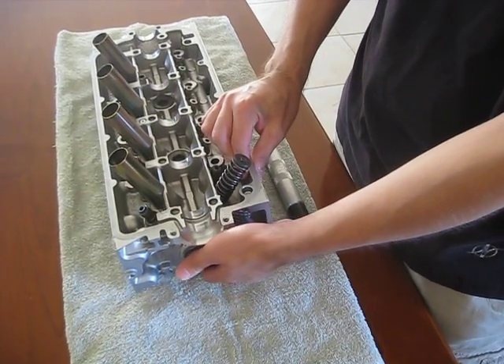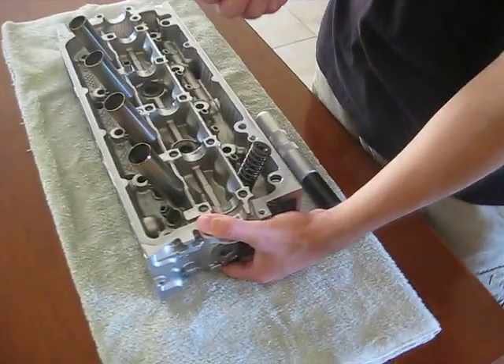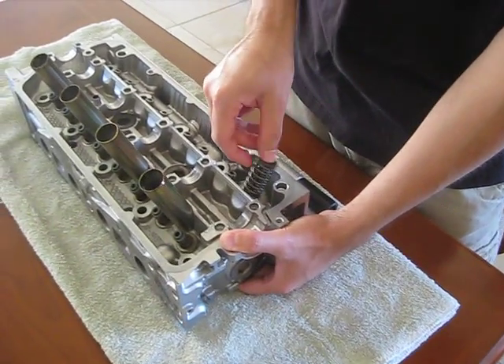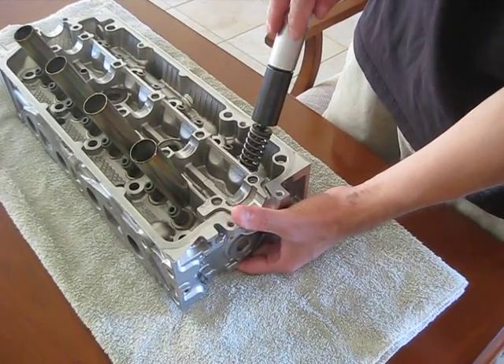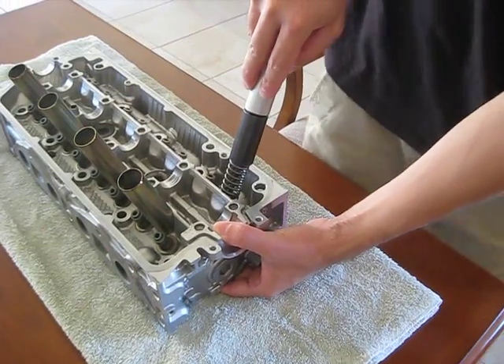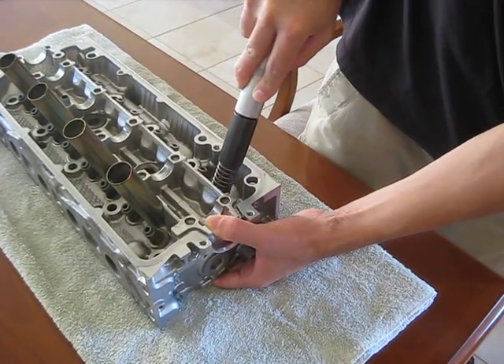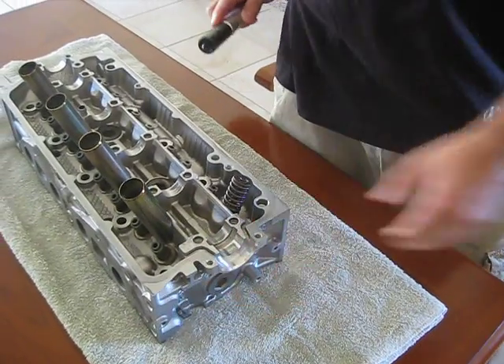Grab the valve from the bottom and press it against the head. Put the pin where the keepers are, line it up on the top of the valve, press down and it's installed. It's that simple.